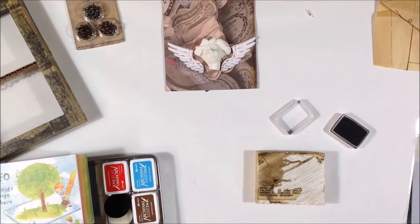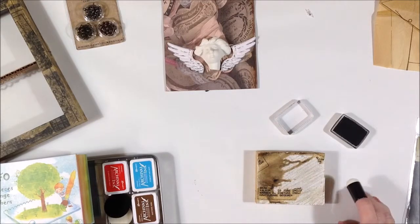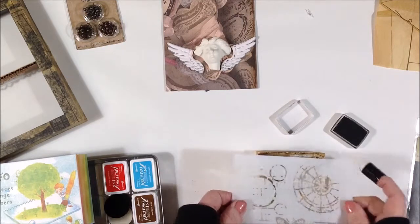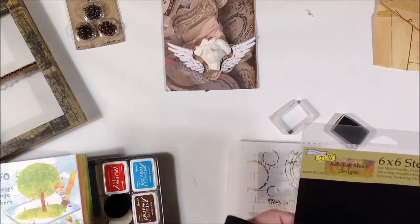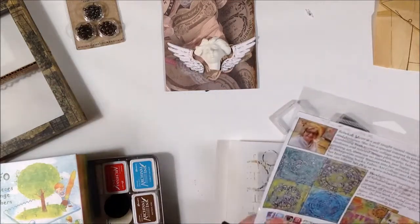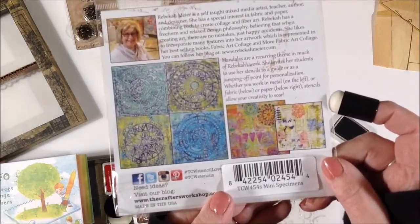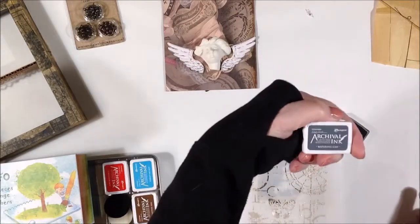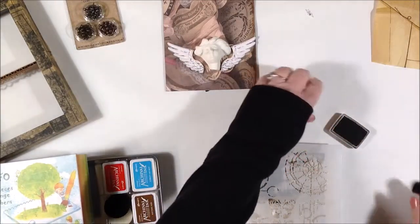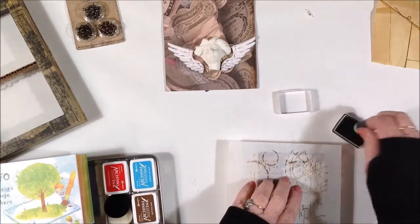I decided I can't put anything dimensional on the background because the angel pretty much takes up the whole depth of the box frame. So I'm going to stencil it. This is a Rebecca Meyer stencil from Crafter's Workshop — mini specimens — and I'm using archival ink in Watering Can, which is a gray color. We'll just see how this looks.